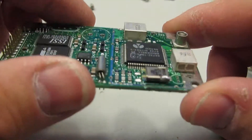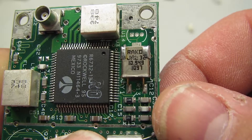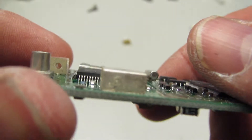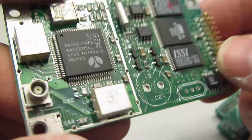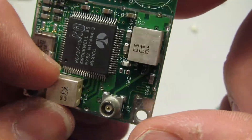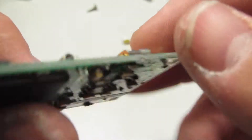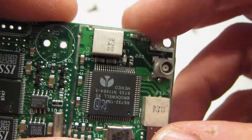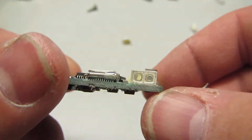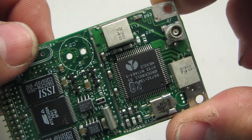Alright, what do we have? We have a 10.949 MHz oscillator and two RF filters — very nice, large RF filters. Given the relatively low power that the GPS satellites transmit at, these are probably some pretty deep and narrow band-pass filters to keep other RF fields from interfering with the reception, especially in high-noise environments like urban centers.